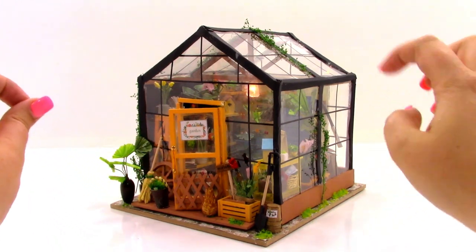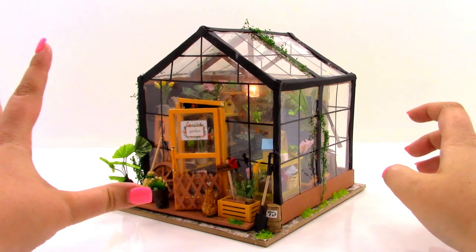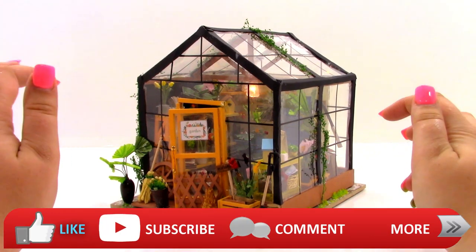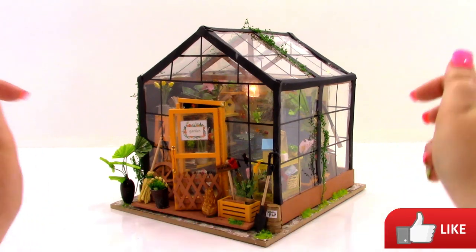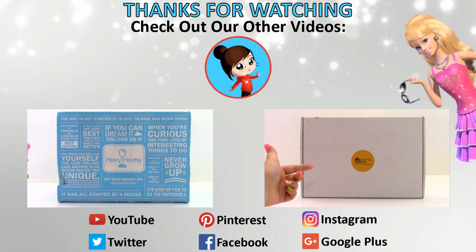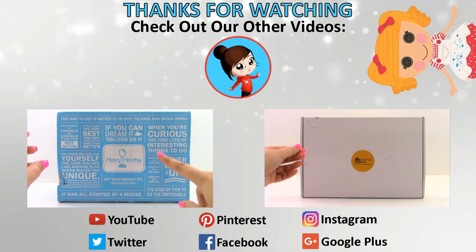The link to this is down in the description. It is a lot of work and will definitely keep you busy for a long, long time. Let me know what you guys think down in the comments. If you guys liked this video, don't forget to like, subscribe, comment, and stay tuned for more videos. Come back tomorrow for a new video, check out our other videos, find us on Facebook and other social media. And as always, thanks for watching.